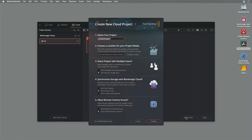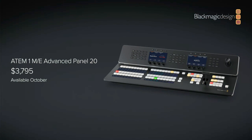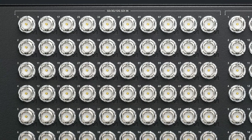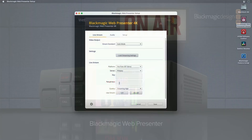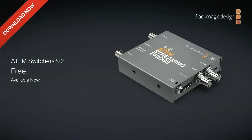DaVinci Resolve 18.6 also has a new project dialog for cloud projects. On the broadcast side, we get two new ATEM control panels — the ATEM 1ME Advanced Panel 20 and 30 — which add MEs to the width rather than the depth of the panel. There's a new Video Hub 80x80 12G for more routing, the Web Presenter HD and 4K get a software update with the new SRT streaming protocol, custom URLs, and H.265 encoding. The ATEM Streaming Bridge also gets a software update adding SRT support and a new audio codec.